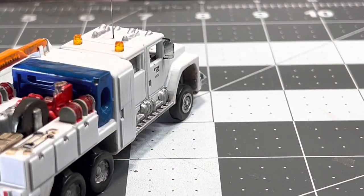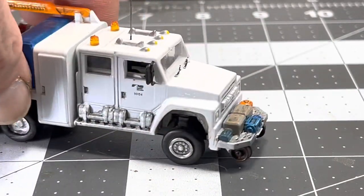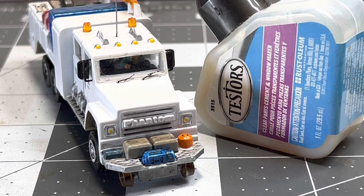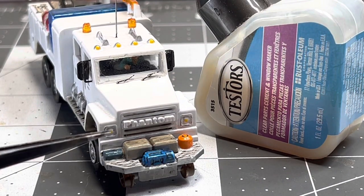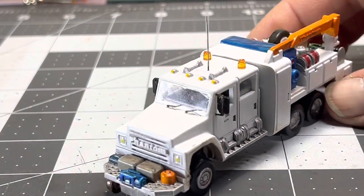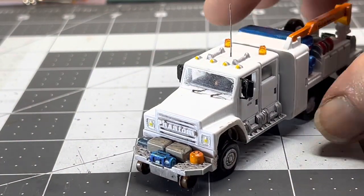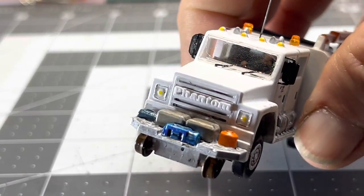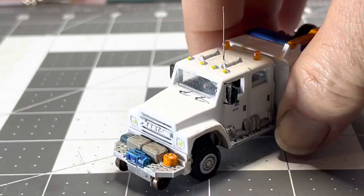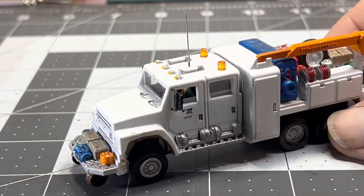Once the glue dries, the last thing I'm going to do — at least I hope so, because man this has been going on forever — is take the clear Tester's glue and put a touch of it on the headlights to simulate a headlight lens. The glue's dried on the mirrors, and I pulled the Tester's clear window glue on the headlights — I can see they're a little shiny. So I'm calling this done.